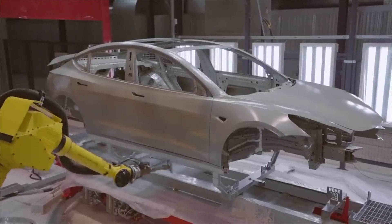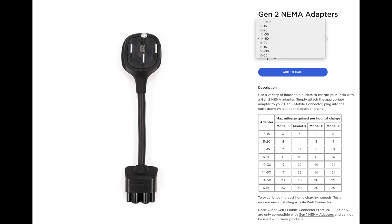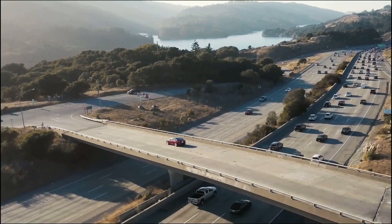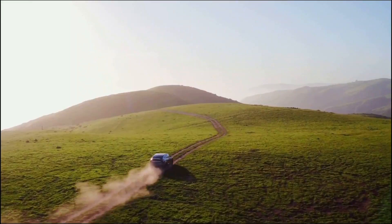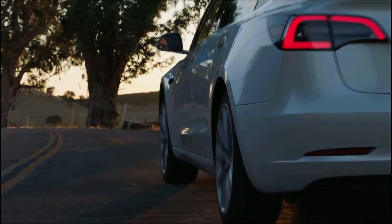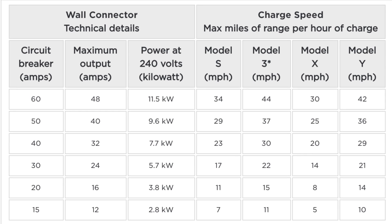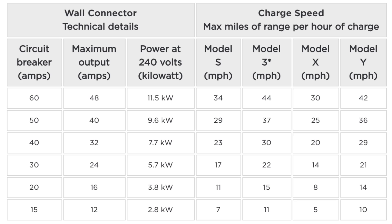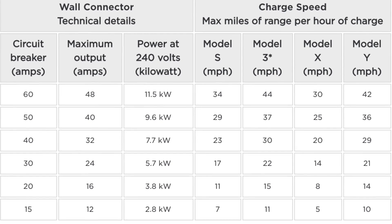I would recommend installing a NEMA 14-50 outlet. You can purchase a 14-50 adapter for $35 for your Tesla mobile connector, and the Model 3 will charge at 32 amps, providing 30 miles per hour — typically more than enough to charge the entire car overnight. Looking at the chart from Tesla's website, the Model X using the mobile connector with the 14-50 adapter only charges at 20 miles per hour, whereas the Model 3 gets 30 miles per hour. Using the Tesla wall connector at 48 amps, the Model X receives 30 miles per hour and the Model 3 gets an estimated 44 miles per hour.